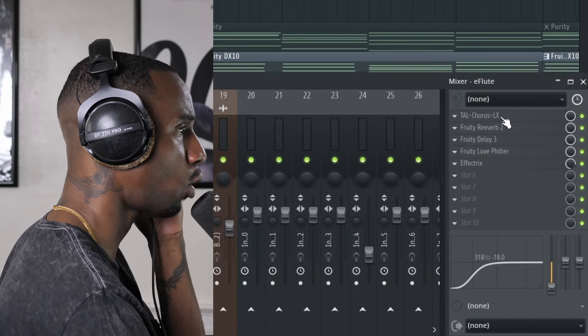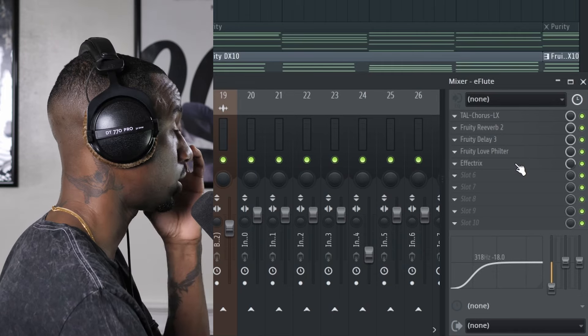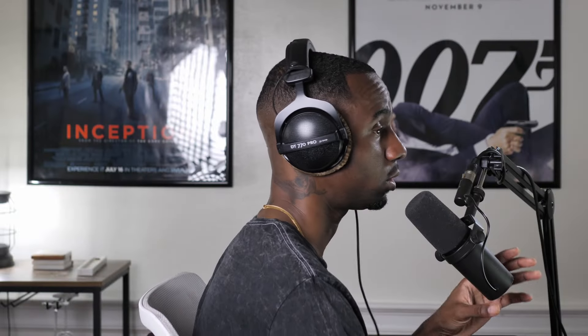Oh, I'm wilding. So I got a chorus, a reverb, a delay, a love filter, and Effectrix. I was going. I don't usually do this. You know when people say that. But not me, though.